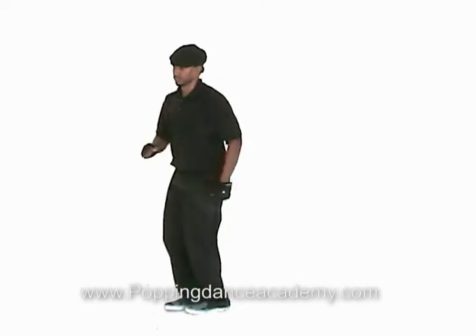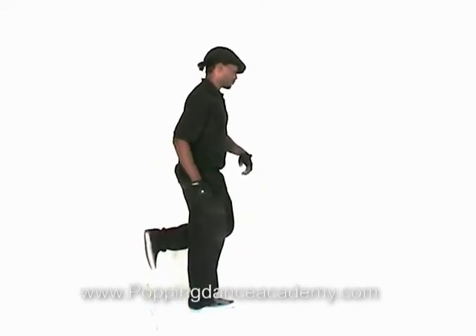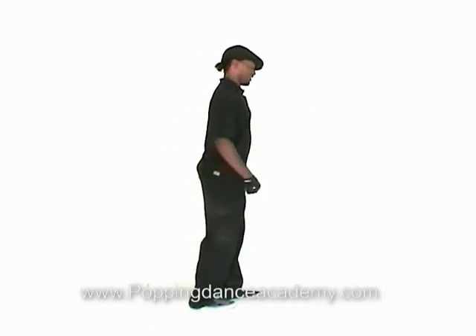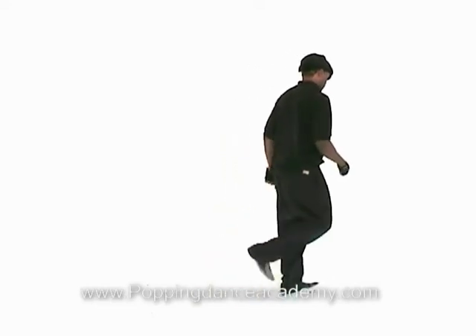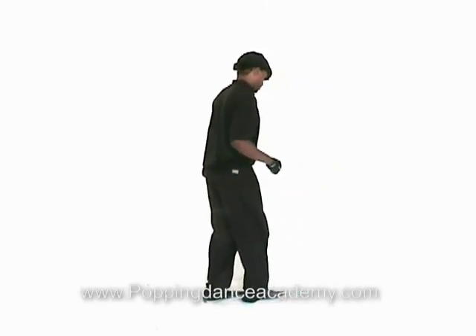As you see what he's doing right there — you can see all the subtle movements to it. You can add to it or take it away. It's all basic robo-walks for you.